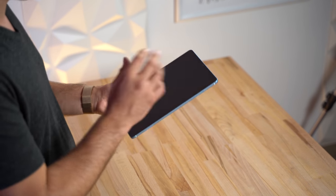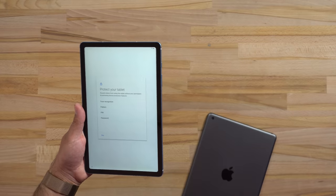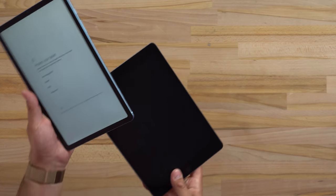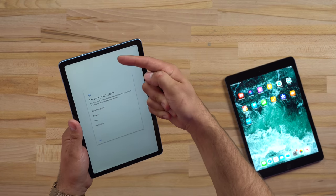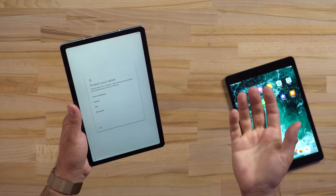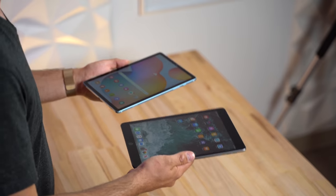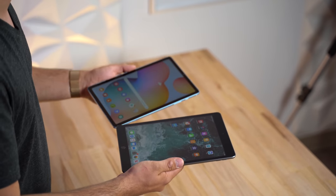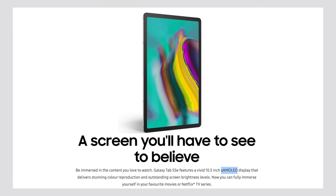Setting up the S6 Lite, you notice it doesn't have a fingerprint scanner. The S5e had one on the side, and the iPad has Touch ID right on the front — tap it and you're in. The S6 Lite only offers facial recognition using the camera, which isn't that secure since it could be fooled by a photo, or just a PIN. There is no fingerprint scanner at all on this tablet.